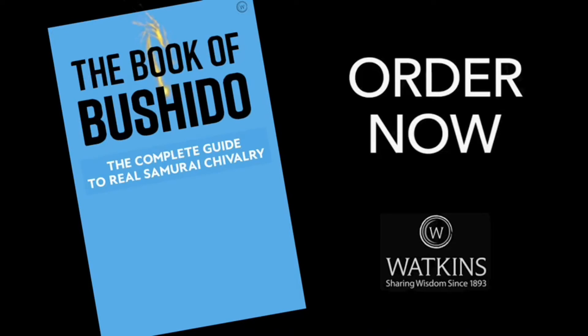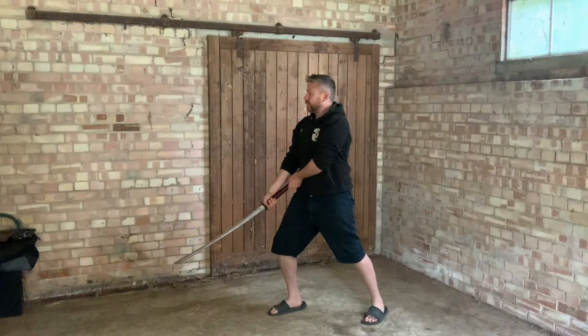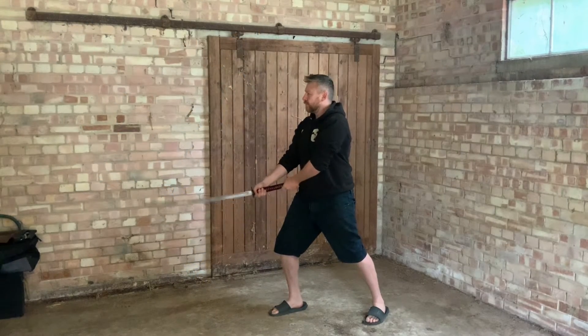You're about to watch a video on samurai swordsmanship. If you can help me out, get yourself a copy of the Book of Bushido — but let's go. How many sword stances do we know in Japanese?